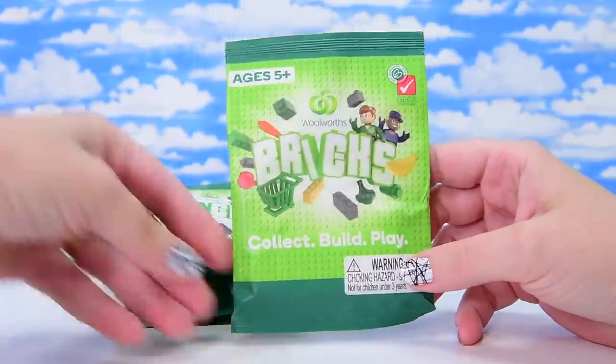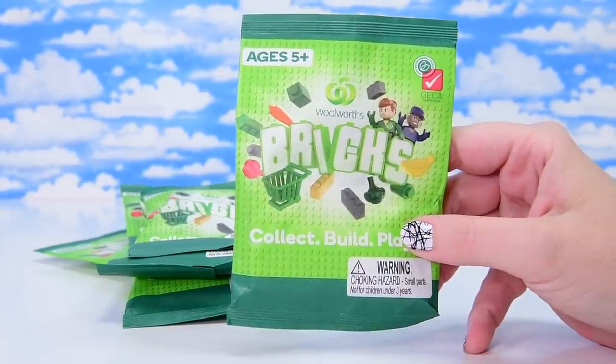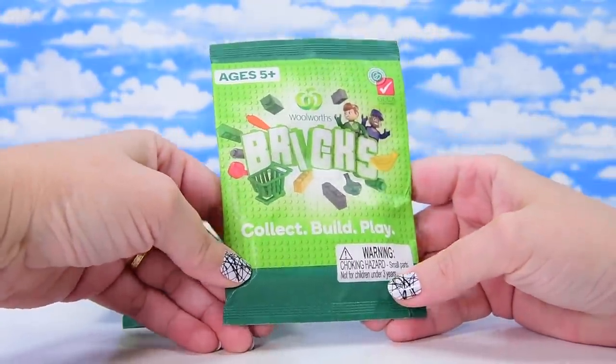We've got a grocery store called Woolworths and they do promotional, collectible things every now and then. And this time around, if you spend $30, you get a free one of these things — Woolworths bricks, for free.